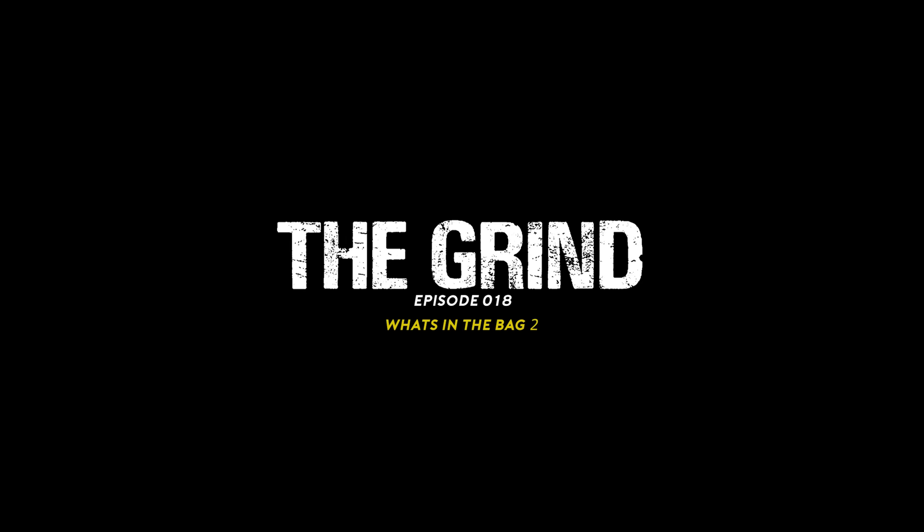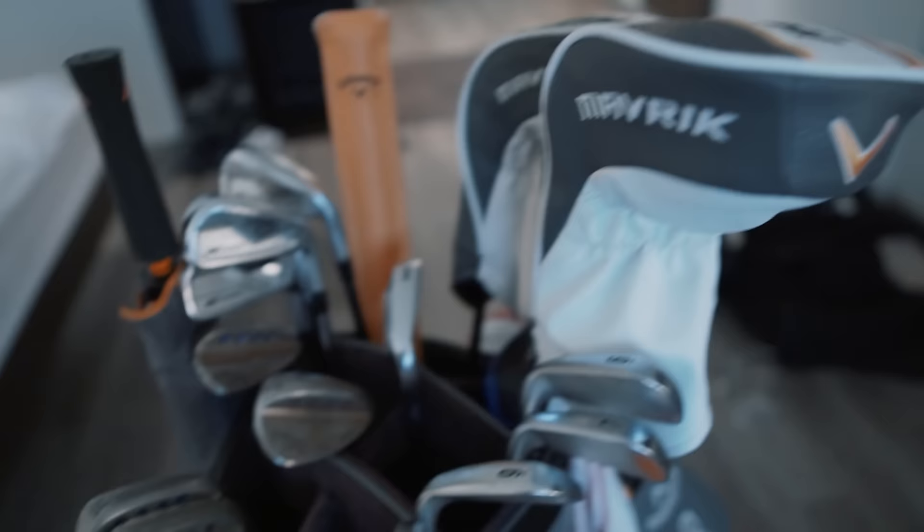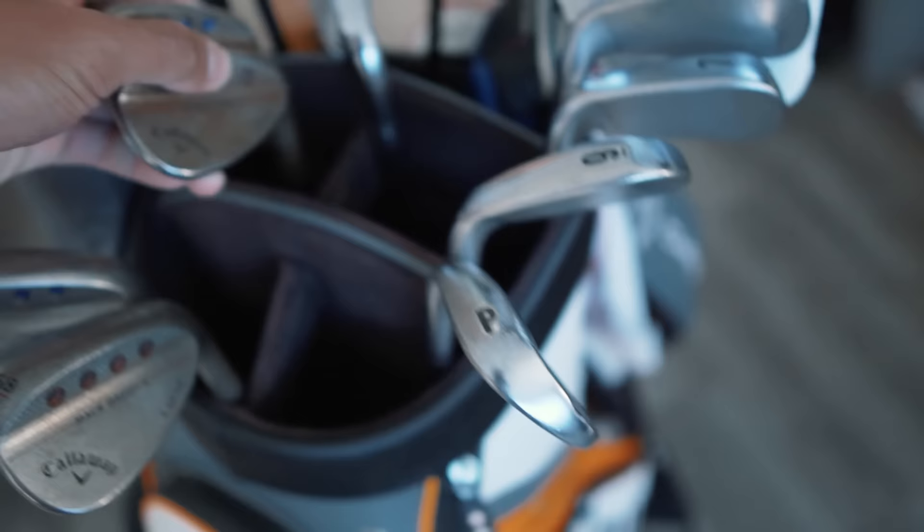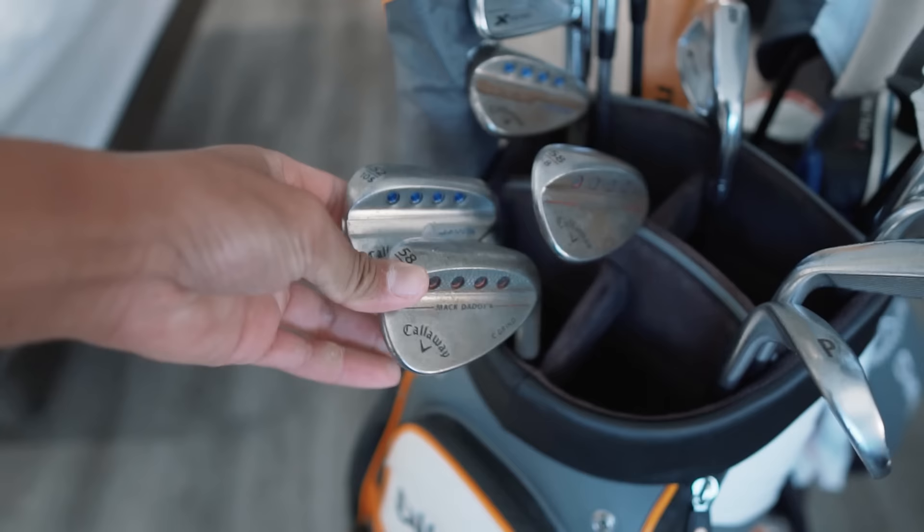We're going to do this like we did it last time — not really planning anything, just going through my bag; whatever's in there is in there. I didn't even look through my bag to see what's currently in there. I guess we'll start with my wedges. I have two sets of wedges here — these are my gaming sets, the ones I use in tournaments. I just got sent new wedges, but they actually sent me the wrong one.